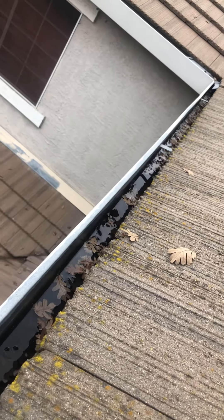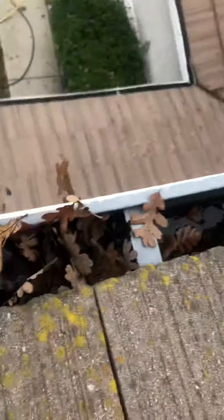Once the water drains out, you can pick up the leaves and the debris, the moss, whatever's in the gutters. So that's the best practice of how to deal with a clogged downspout and a gutter that's flooded.